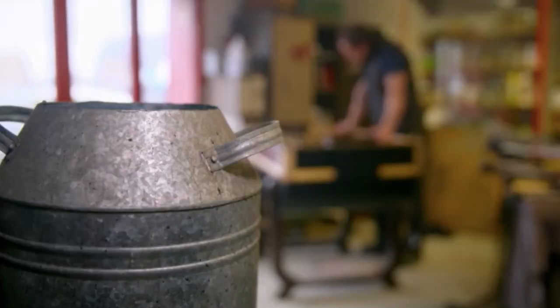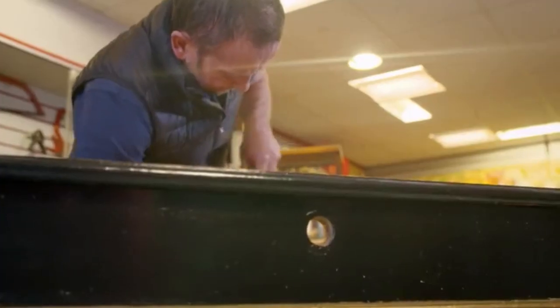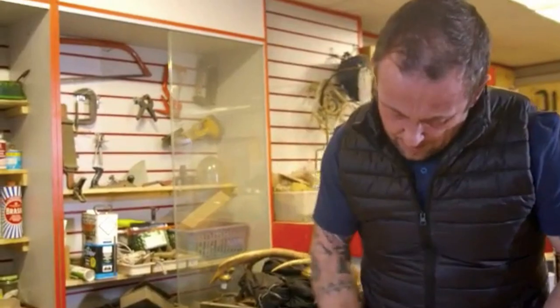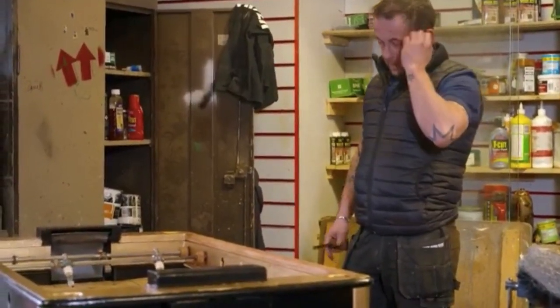With more than ten valuable man hours already spent, Drew's potential profits take a dent. But now knowing the provenance, reducing the authenticity is not an option. Gavin dry-scrapes the layers of paint off — kinder to the original wood than abrasive heat or chemical-stripping treatments. As a skilled craftsman, Gavin always prefers this method when working on rare antiques. The green lino pitch also has to come back.